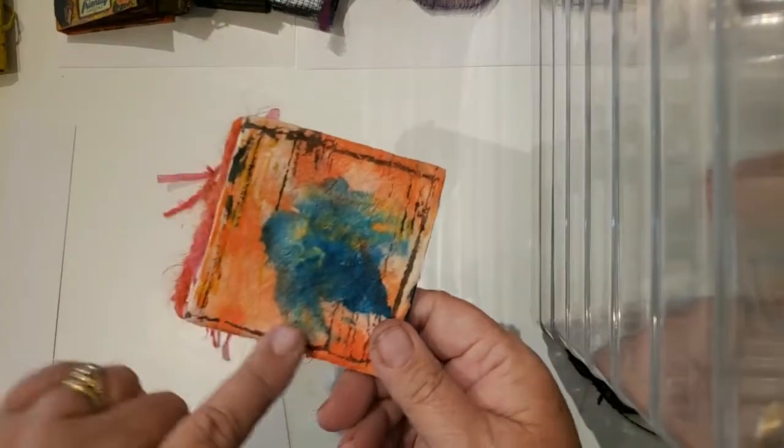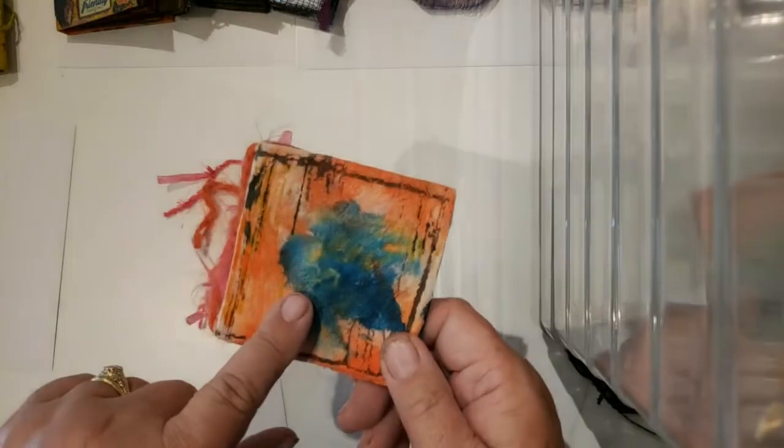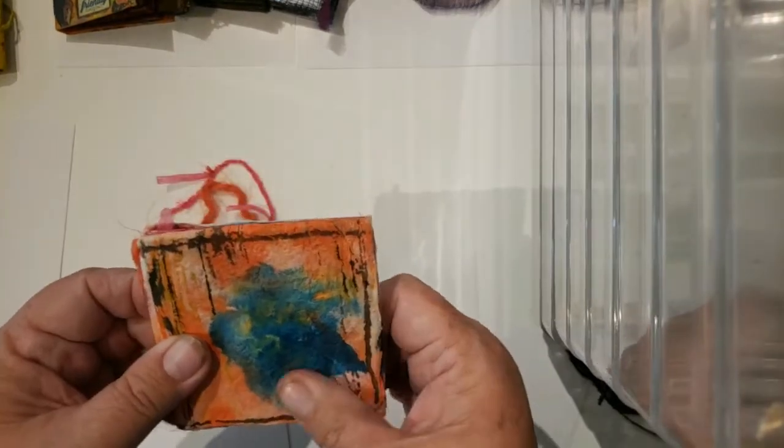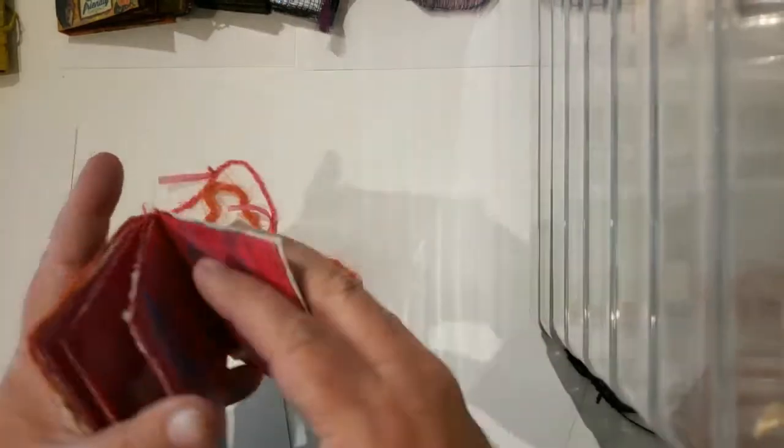This was another experiment. We all use baby wipes to wipe up our messes when we're painting. They have a really neat texture and leftover colors, and they made a really good cover for a book as well.